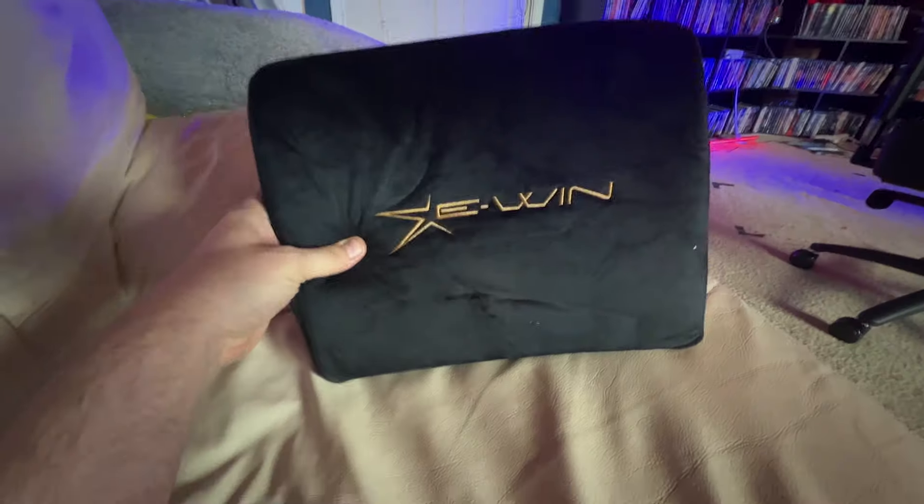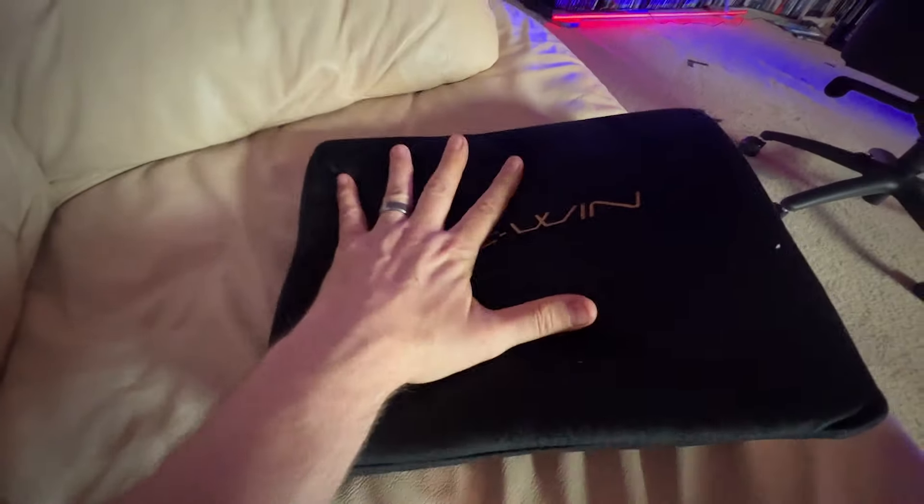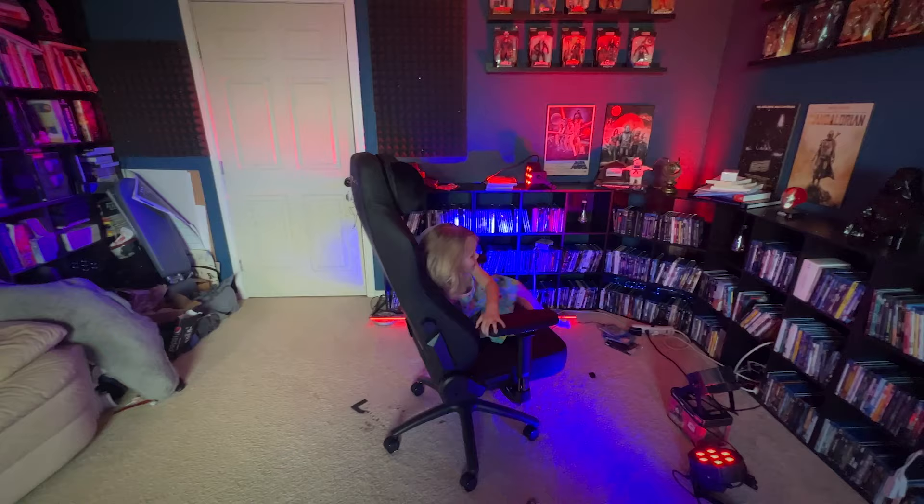And the new chair takes an already great chair and just makes it better. It's more comfortable than the previous chair. It's softer than the previous chair. It's more adjustable than the previous chair, with the magnetic components. It's even easier to adjust and make it exactly how you want it to be, while maintaining all the stability, all of the heat control — everything that was great about the previous one, this one has it even better.